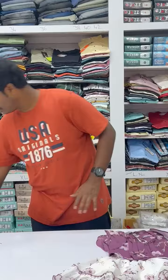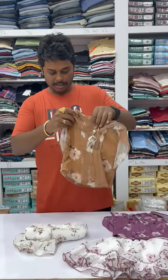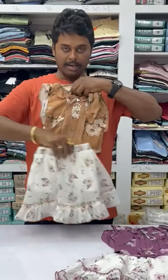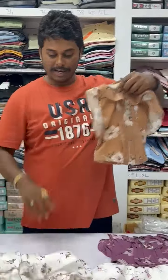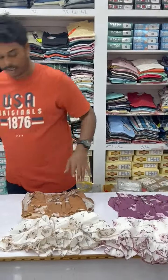And there are colors in this. See, this is one color. Now I am going to show you the next color. This is the second color available in this. And there is one more color also in this.